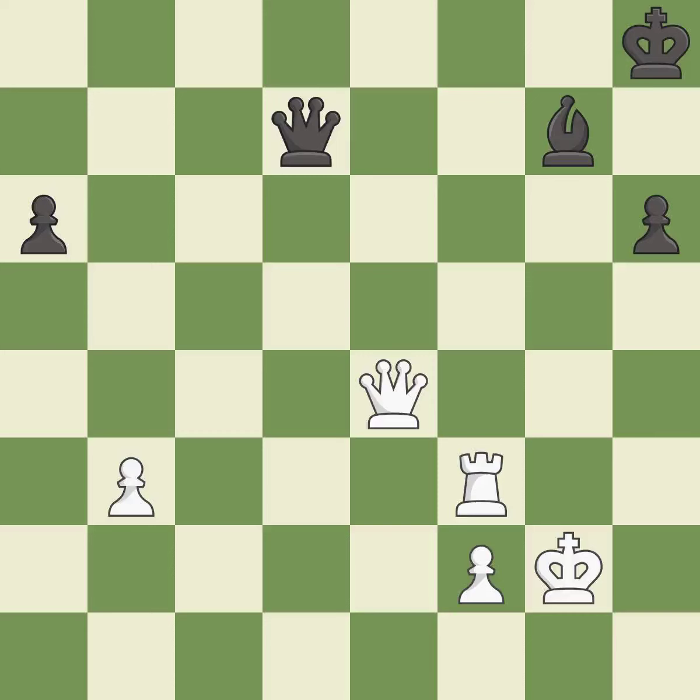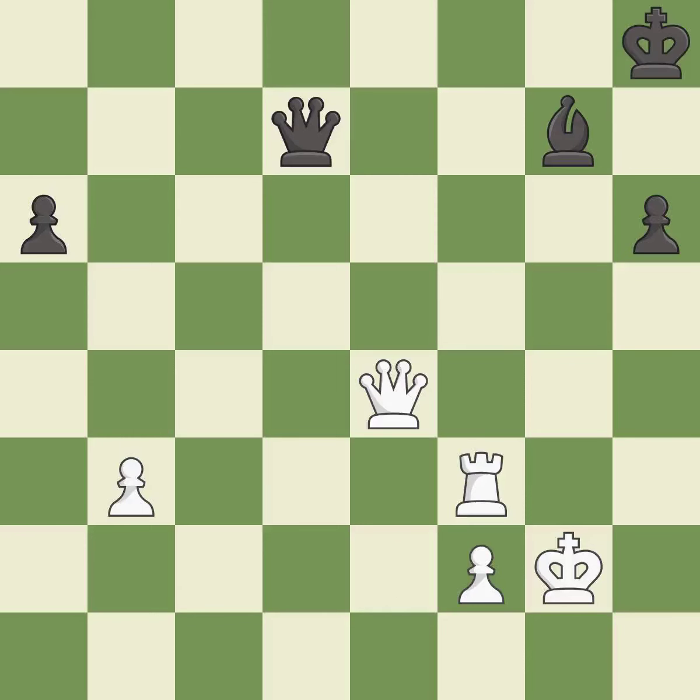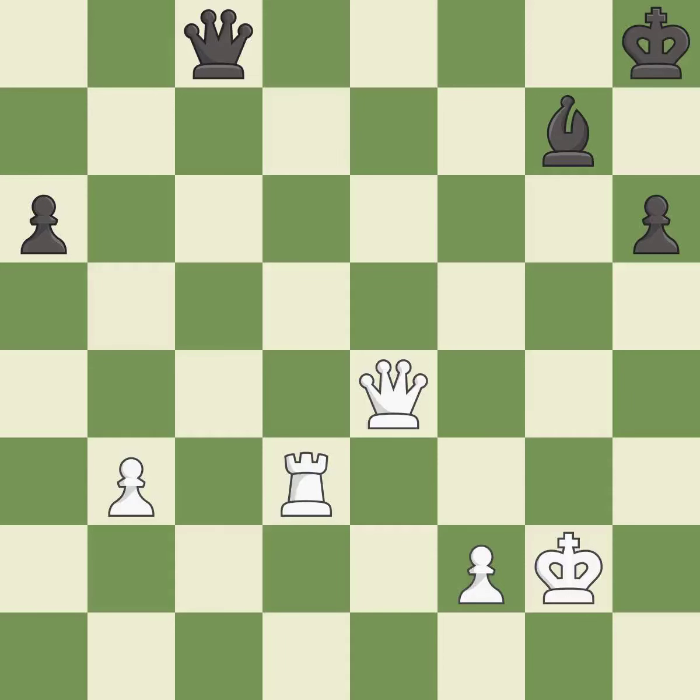This threatens to win a pawn — it is best. This evades the check from the queen — it is best. This is the strongest option — it is best. This evades the check from the queen — it is excellent. This threatens to force eventual checkmate — it is excellent. This moves the queen to safety — it is excellent.